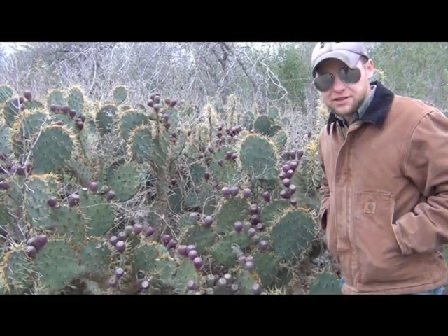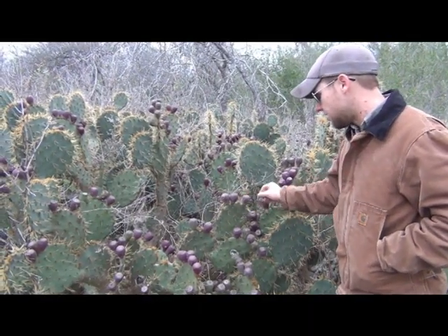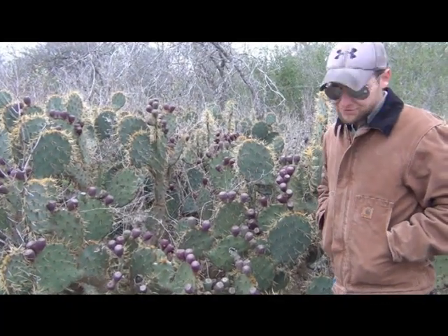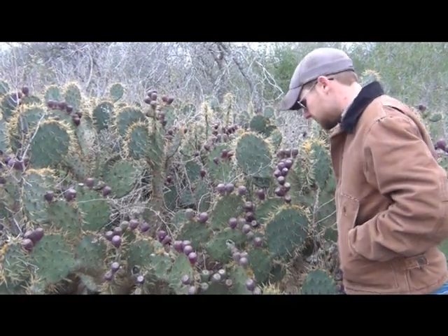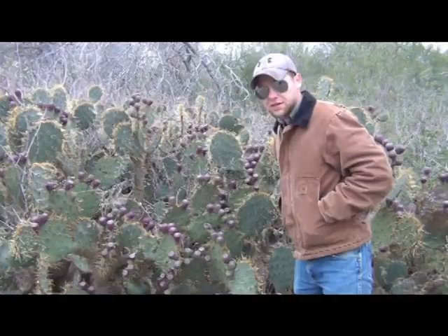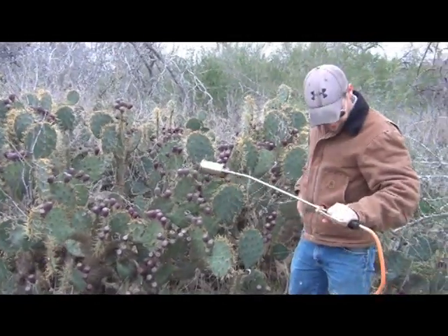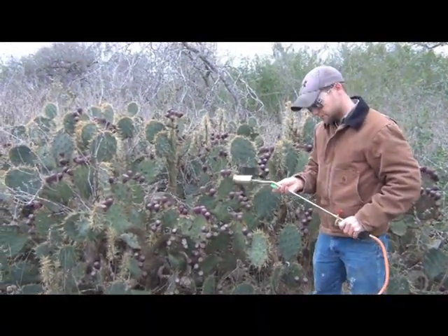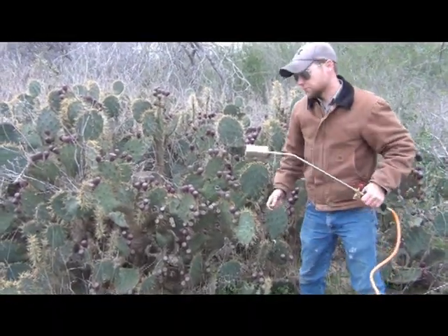These days we use technology — we use what's called a pear burner. And what we're going to do is burn off all of those little bitty spines. If you're in a survival situation, make yourself a torch. Use fire again — do it safely. But one way or another you can use fire or flame to go about obtaining your food safely. This is my pear burner and it's connected to my propane torch.